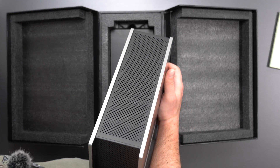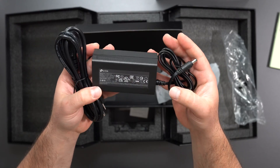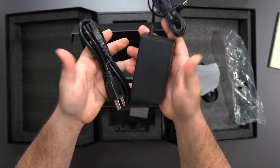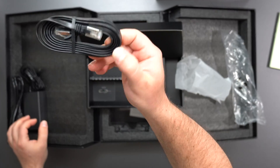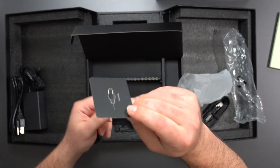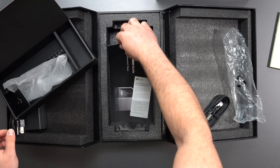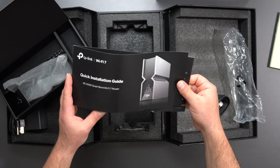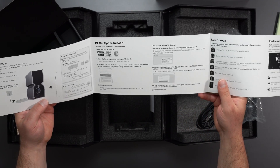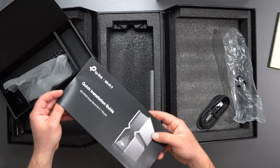So it's definitely a lot bigger than the mesh system, and I'm expecting great things from that. We have the power plug here — 100 to 240 volts, output is 75 watts. We have the Ethernet cable, a factory reset tool which also kind of looks like a SIM card remover for a phone, and some instructions. These things are pretty easy to set up, usually, using the same Tether app for TP-Link. For individual routers they use the Tether app, and for mesh systems they use the Deco app.